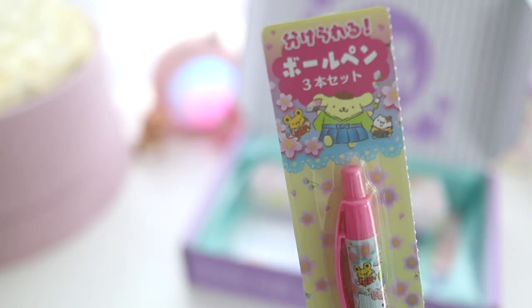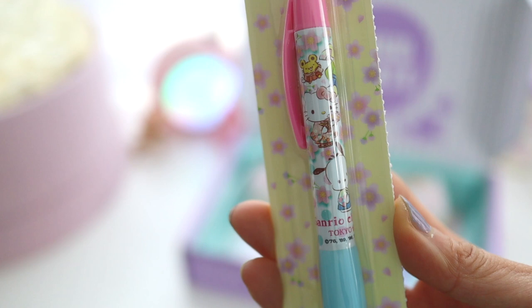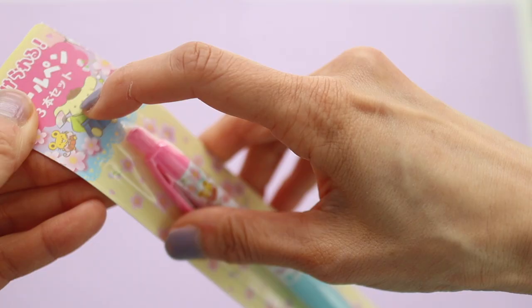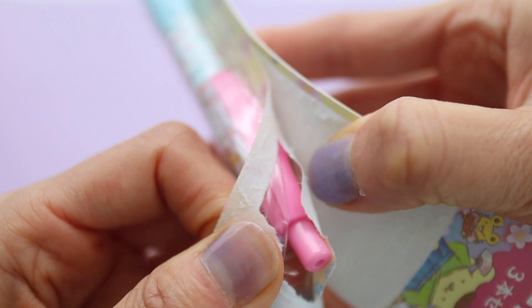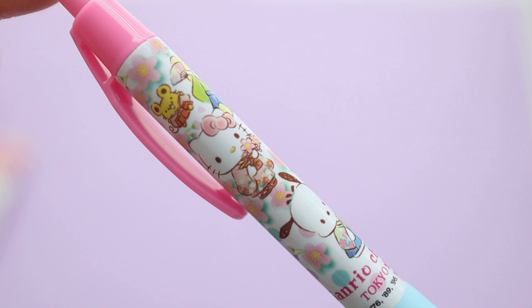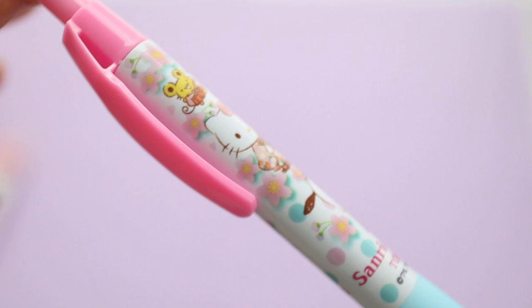So the first item is this Sanrio themed sakura ballpoint pen. So cute and so perfect for the season. All the Sanrio characters are dressed up in their traditional Japanese outfits and holding cherry blossoms.